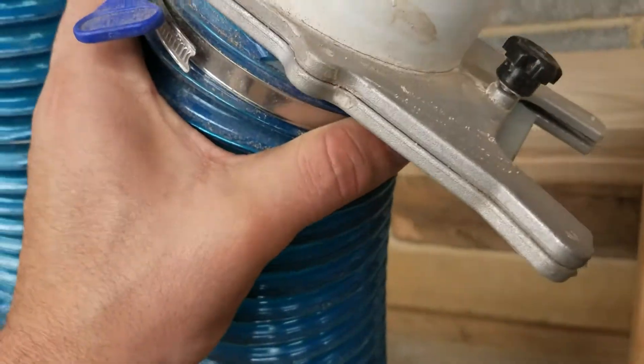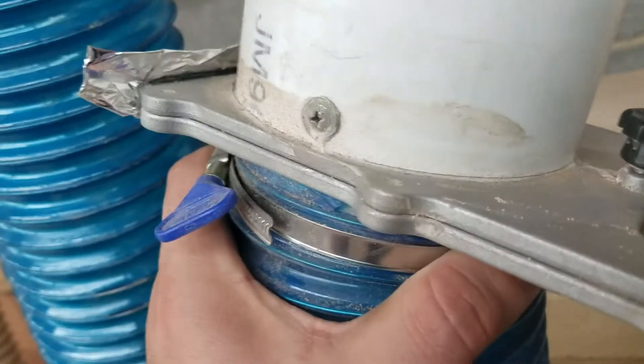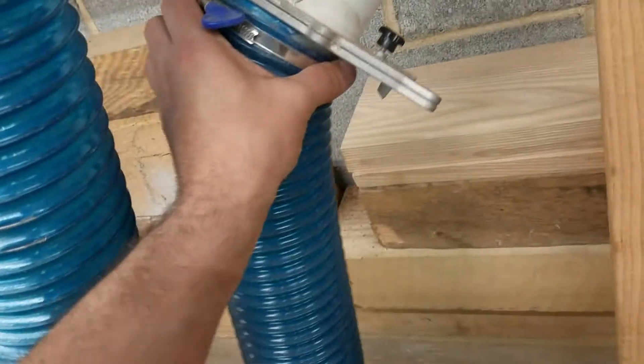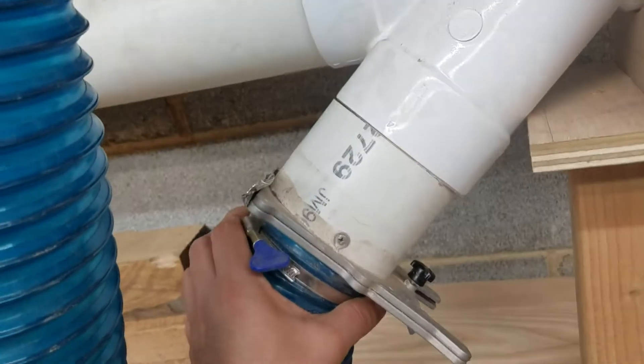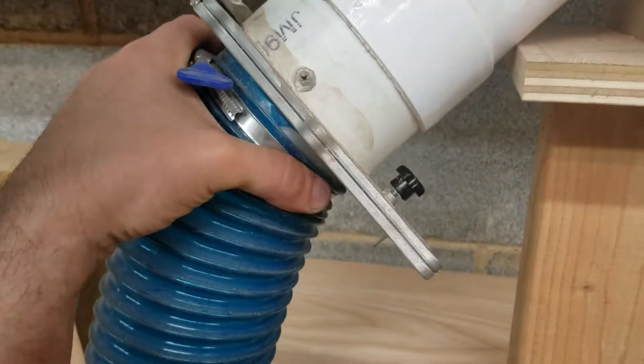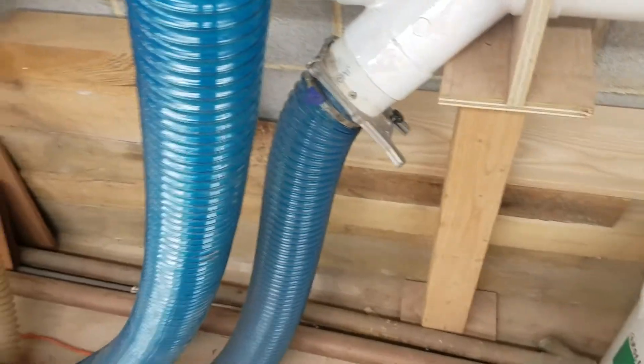Basically I cut a piece of four-inch pipe, drilled and screwed it into the blast gate — on this one I caulked around the outside edge so it doesn't leak at all. Then you can just stick it into your fittings. I don't want to buy the special fittings; if you have extra pipe it's cheap and easy. That's how I connect those blast gates.